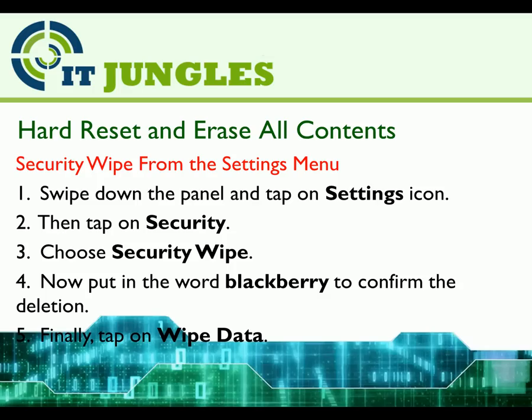Now put in the word BlackBerry to confirm the deletion. Finally, tap on Wipe Data.